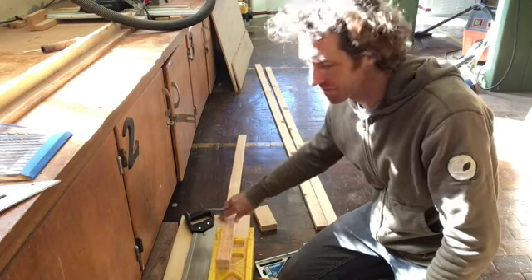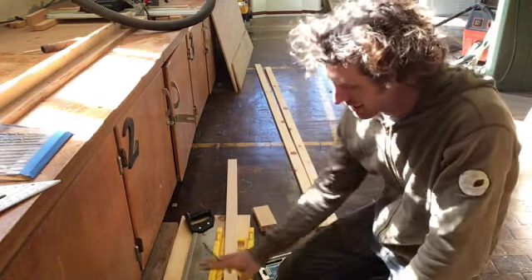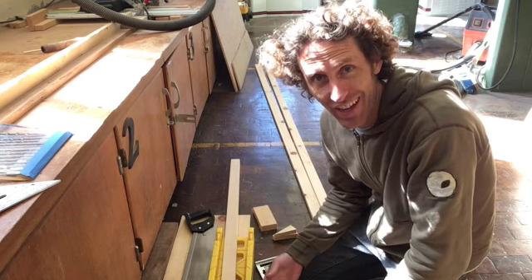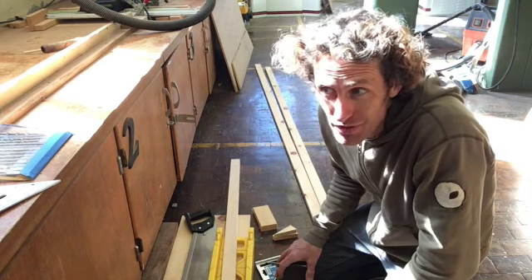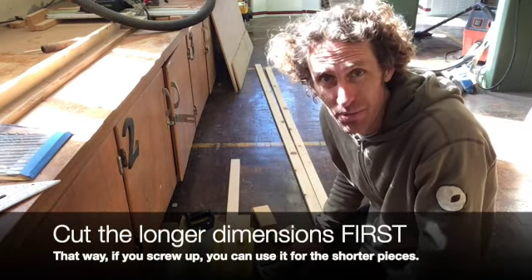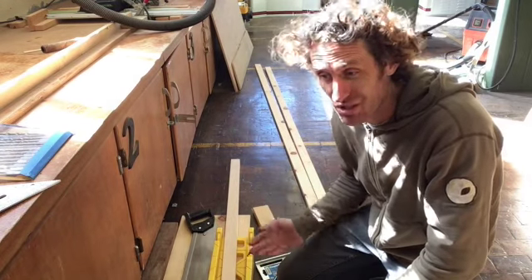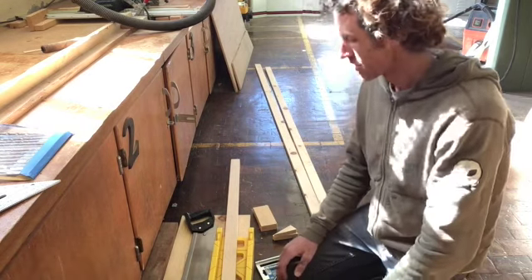Once you have a clean cut, make your measurement. Our first two measurements: there are four pieces to cut from this — two at eleven and a quarter and two at five and a quarter. Which ones do we cut first? We always cut the longest ones first. Why? Because if we cut the short ones first and they're too small, they can't be used for anything else. Whereas if we accidentally cut the eleven and a quarter ones short, we can still use that for the five and a quarter.